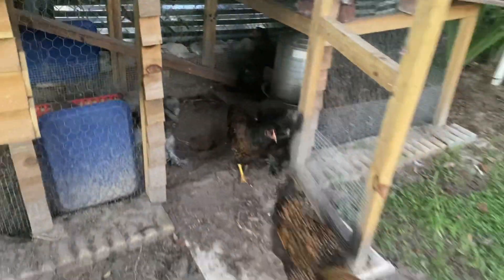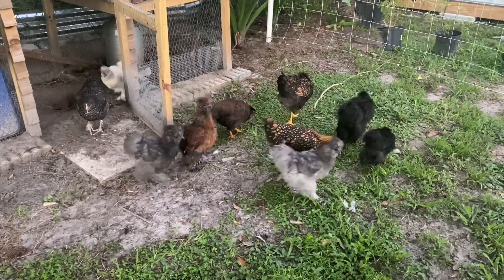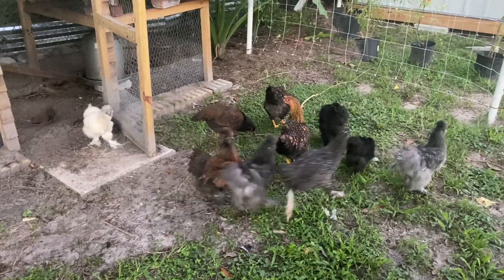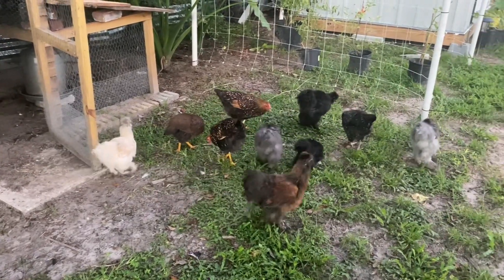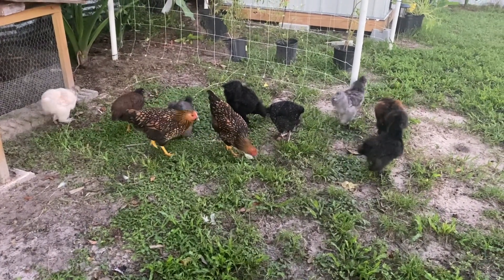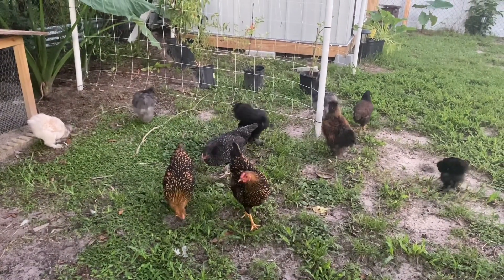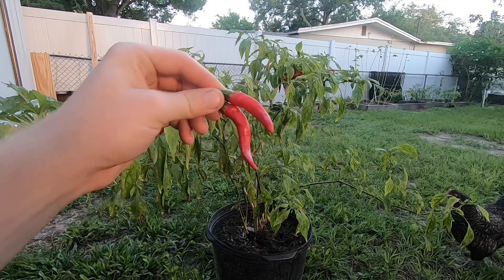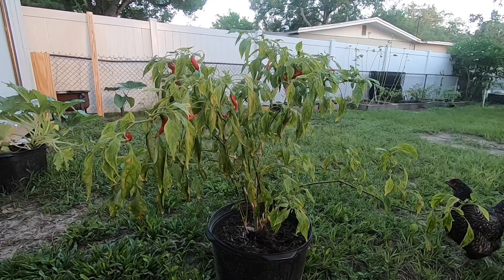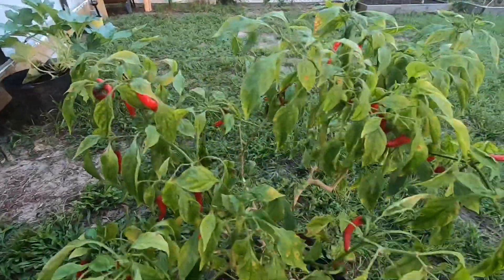Good morning guys! In today's video we're gonna be harvesting some cayenne peppers, so let's get right into this. If we look at this plant here, you can see we're loaded up with peppers all over the place.